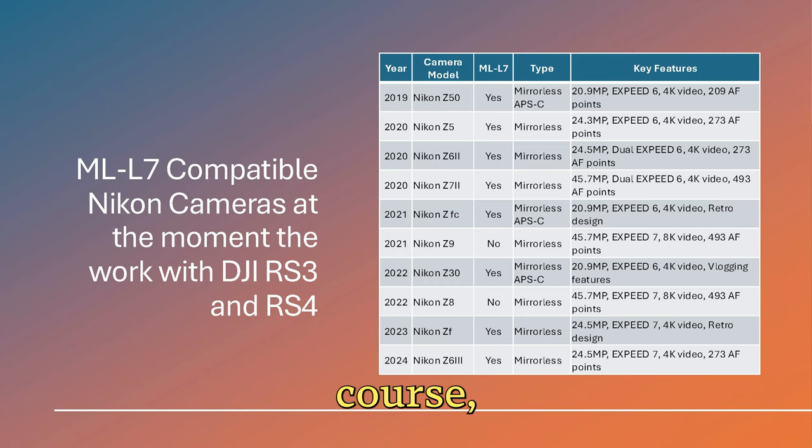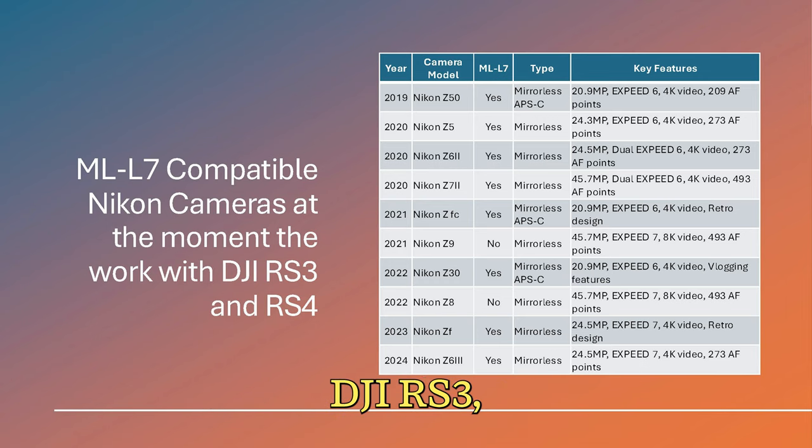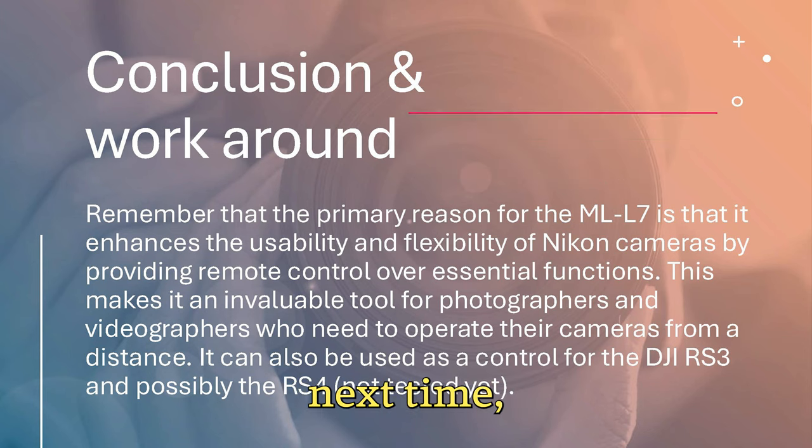Let me know what you guys think, and of course subscribe. If you found this video helpful, give me a thumbs up. Let me know in the comments which Nikon Z camera you're using with your DJI RS3. Don't forget to subscribe for more photography tips, gear, and tutorials. Until next time, peace out.